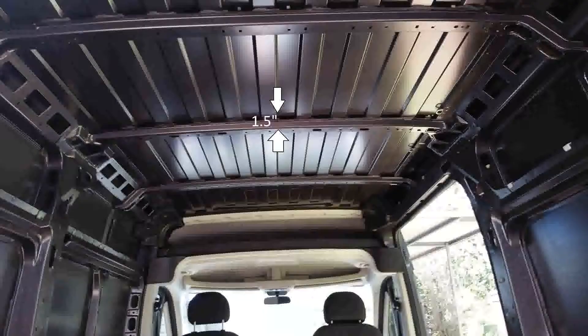Hello YouTube! Thanks for joining me. I'm going to show you today how I insulated this van and give you a couple tips if you ever decide to use this foam insulation.